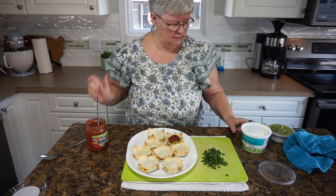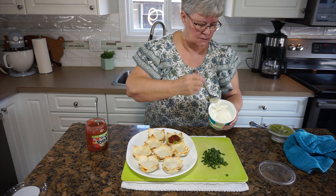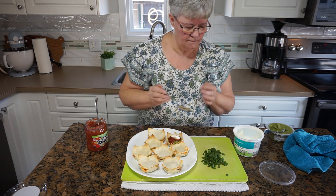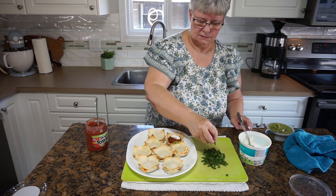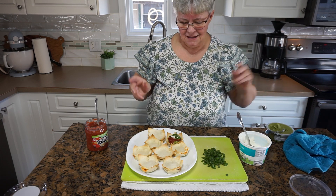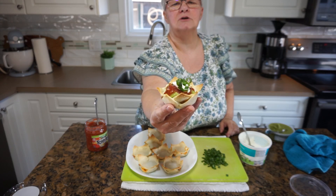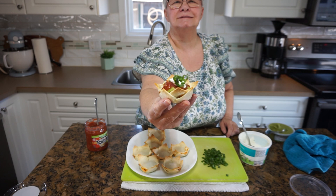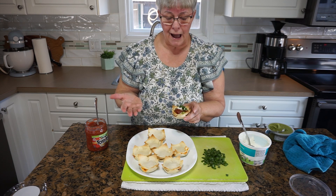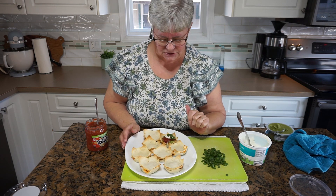Then a layer of salsa, and a dollop of sour cream, and a little sprinkle of green onion. Does that not look like a perfect little appetizer? It's a dip and it's an appetizer — wow! I think these will make awesome little appetizers for our get together later.